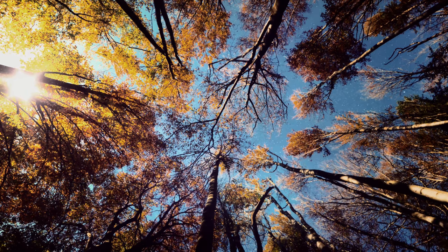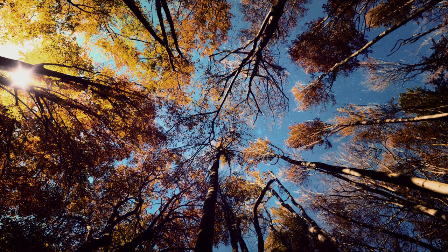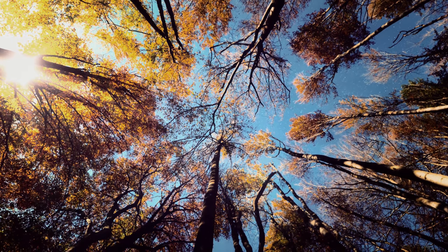As you'll probably experience shooting any type of photography, you want to stand out from the crowd, so you try and think outside the box. This is another challenge you're going to face. Me and Passport have headed out to some local woods to try our hand at autumnal tree photography.